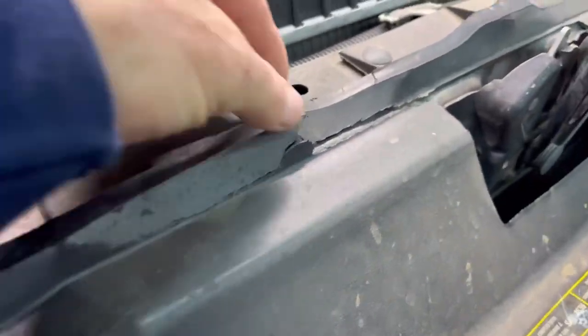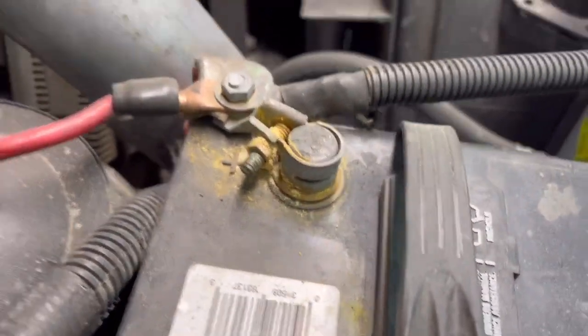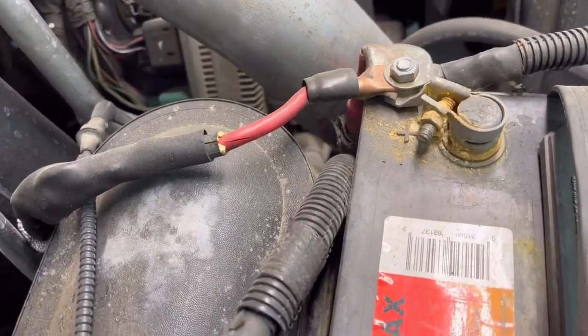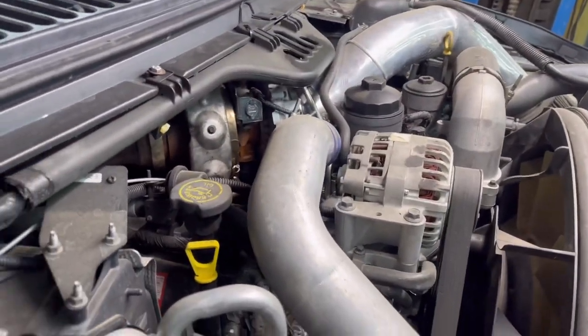Dang, that sucks - look at that. The battery cable is messed up, and they don't make that cable anymore so I have to get a connector to put on it. And there's basically no base engine oil, so we are breaking it down.